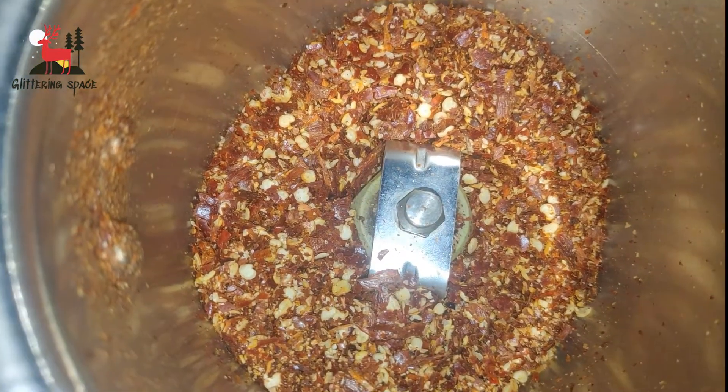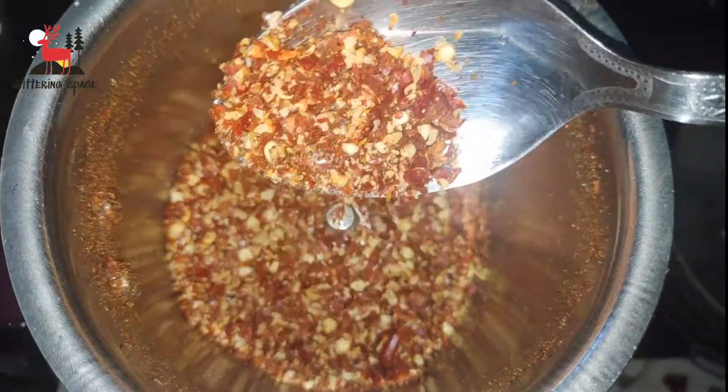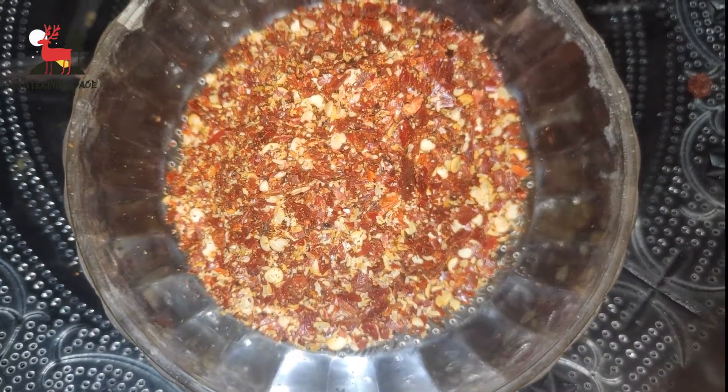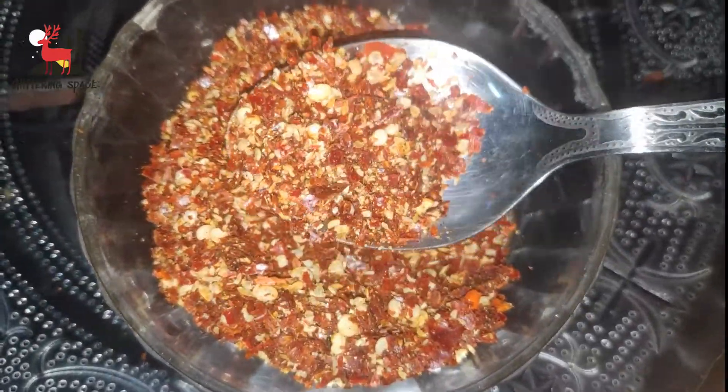You can use fine powder or you can use chili flakes. You can use the seeds as well, or you can use just the red chili flakes without seeds.